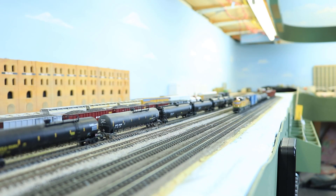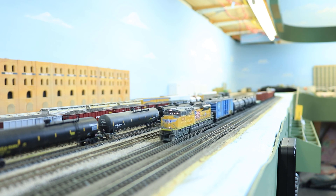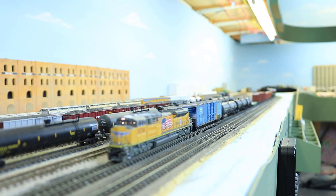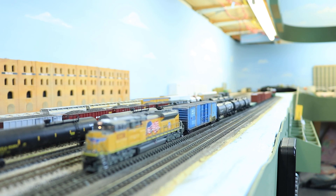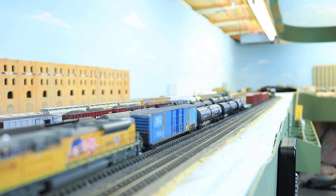Note the alternate flashing of the ditch lights whenever the horn is blown. You can see they continue to flash after the horn quits blowing for a few seconds and then go back to full on. I love that feature whenever you have independently operated ditch lights.